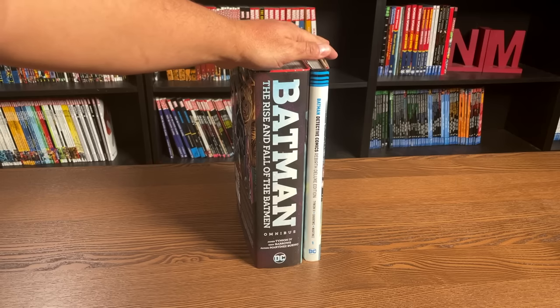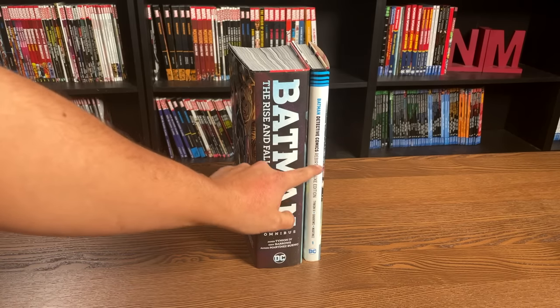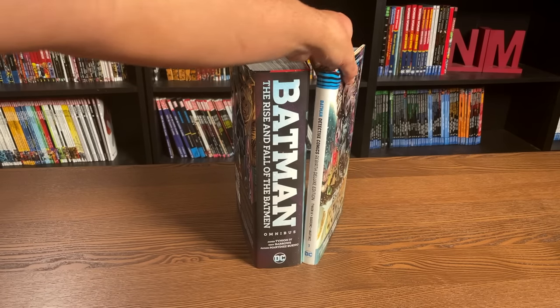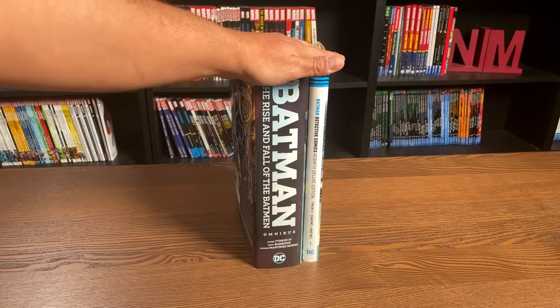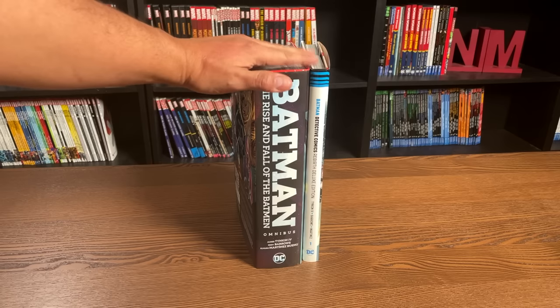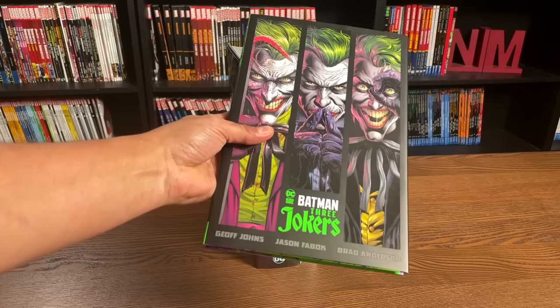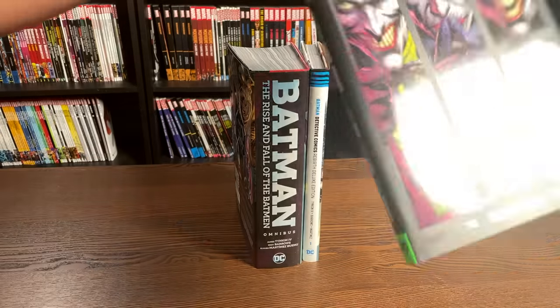When DC revamped their rebirth line, the oversized hardcovers were known as the deluxe editions back then, and they've kind of stuck with that name. So whenever you see me announce a hardcover and I say 'deluxe edition,' you know it's just as tall as an omnibus. That gets easily confusing with books where you see 'HC' or 'hardcover' on them and the price is $30 — you might expect it to be a deluxe edition, but no.